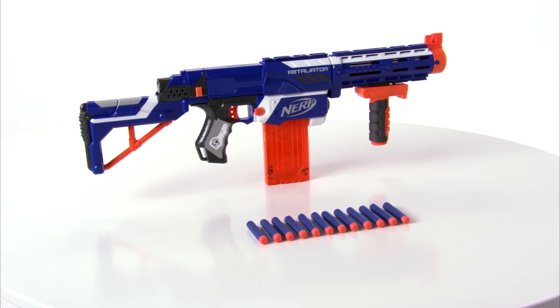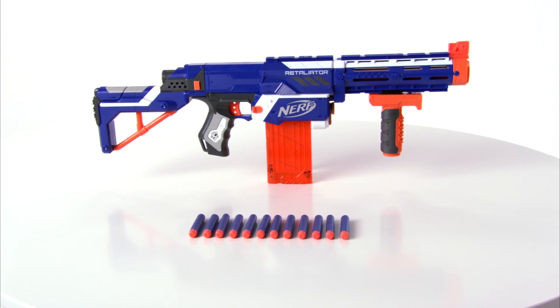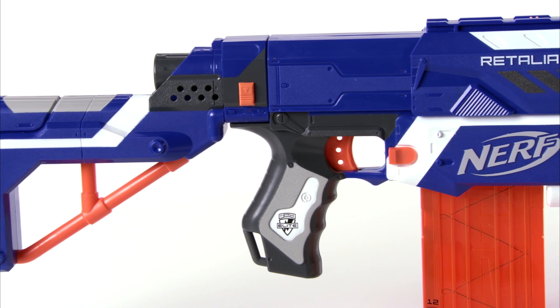The N-Strike Elite Retaliator Blaster is for kids age 8 and up, and comes with stock, assault grip, barrel extension, 12-dart quick reload clip, and 12 Elite Darts that shoot up to 75 feet.